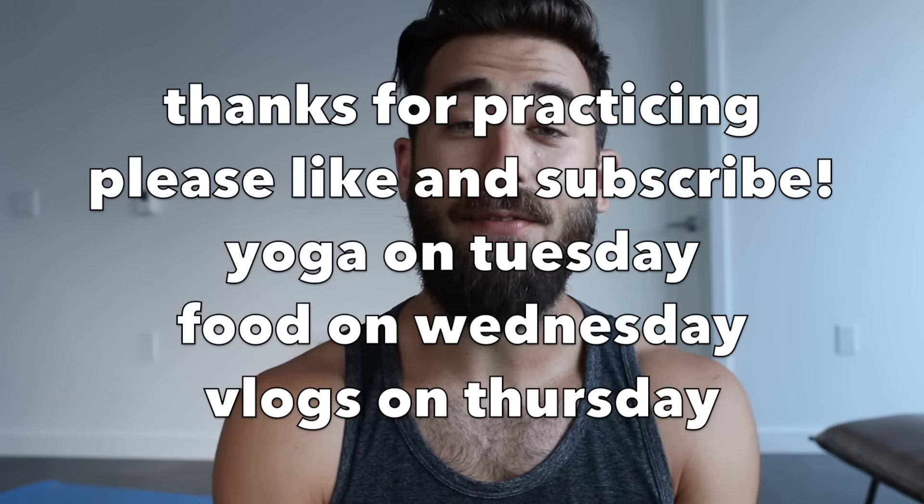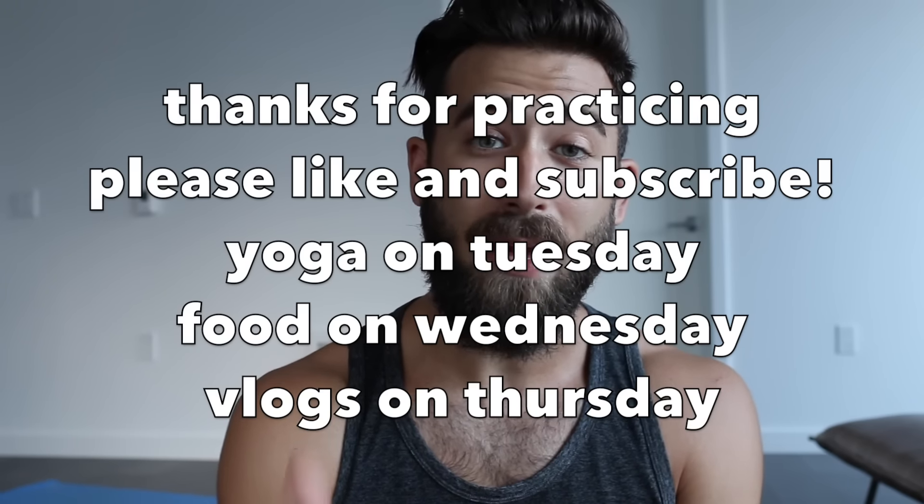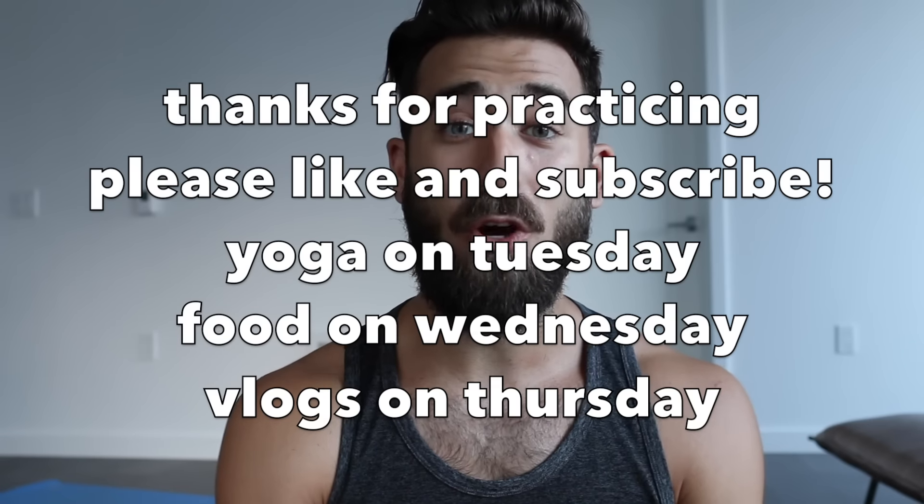Thank you so much for taking the time to practice with me today. If you enjoyed class, please hit the like button on this video and subscribe to our channel. We have new yoga videos coming your way every Tuesday, new food videos coming out every Wednesday, and video blogs making a strong comeback this week on Thursday. Hope you're having an amazing day and look forward to catching up with you soon on this channel or in person at one of our classes. Peace!